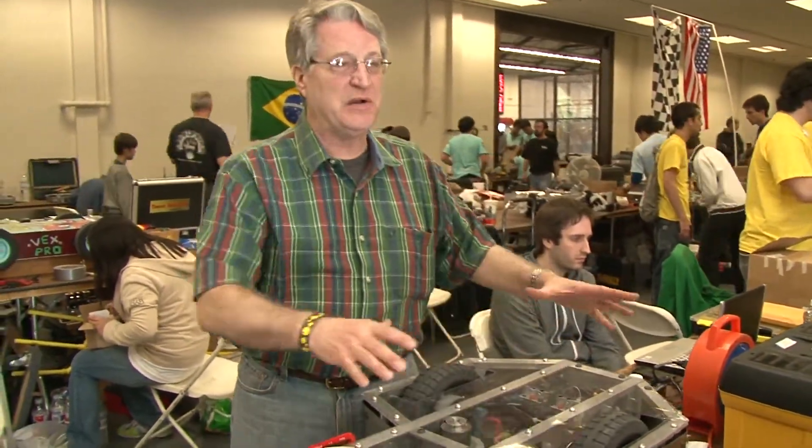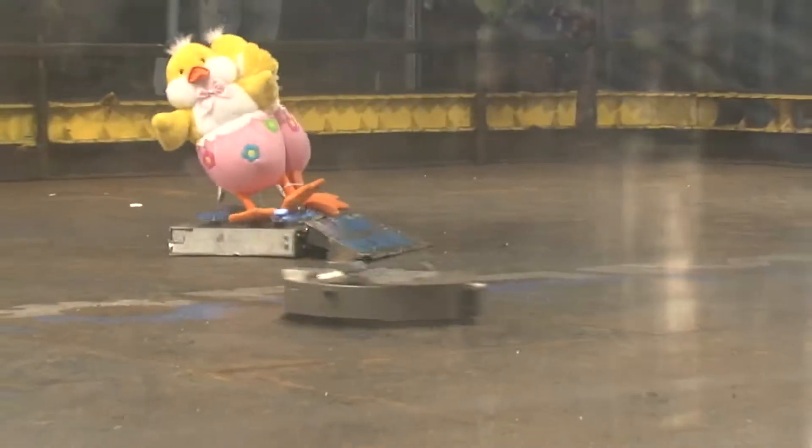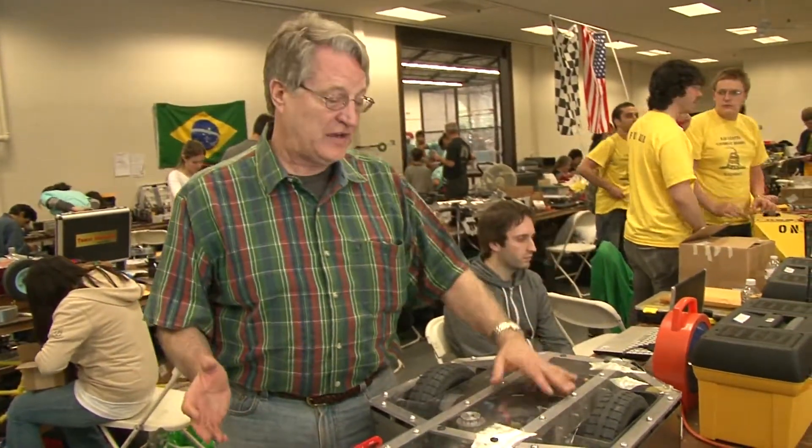The wedge is the only design that's really effective against a spinner robot, because the wedge will just start skipping across it, then get underneath it, bring it over to the wall, and the spinner will hit the wall and break itself. Those big spinner robots — there are still a few around, but not very many anymore, because the wedges are so effective.